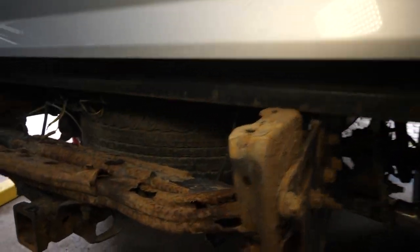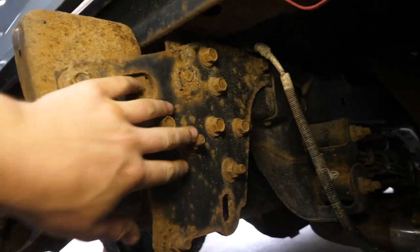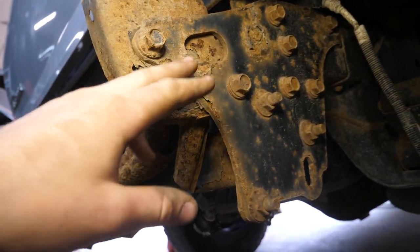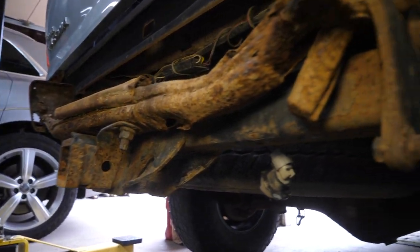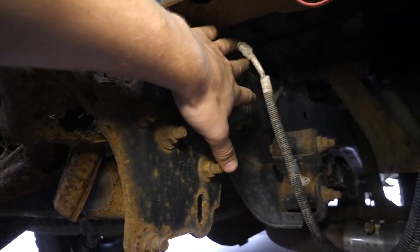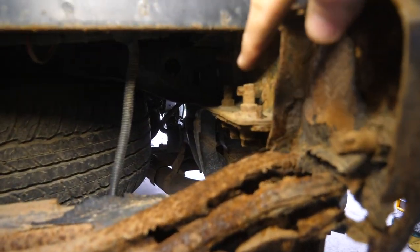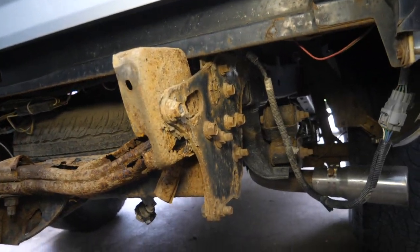Looking at the tow hitch, it's got two really big bars and a huge plate on the side here, so this is actually probably a great towing setup. I'm going to try to find the same tow hitch because this is the beefiest one I've seen for a Tacoma, and I'm sure with the trailer brakes it probably has above maximum towing capacity. Looks like we have to get a few bolts off on the frame rail — I'm going to spray those with some penetrant and hope for the best.